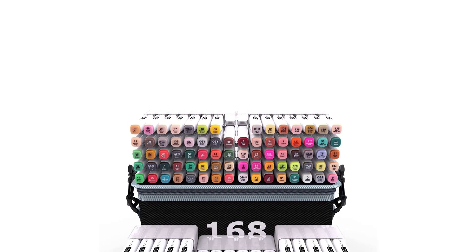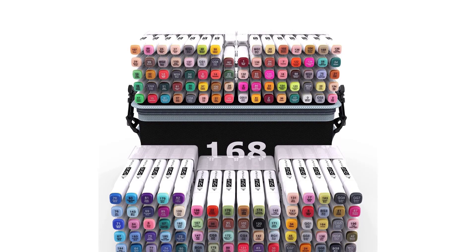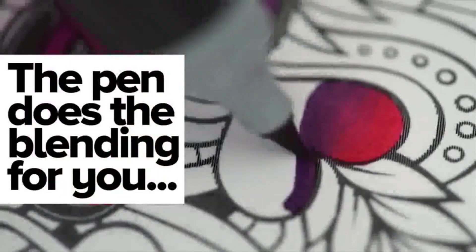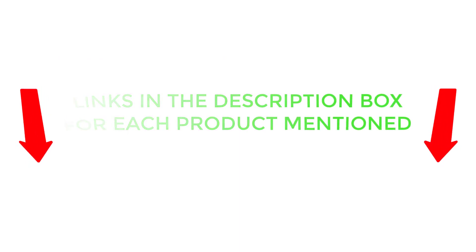There are many products available to choose from, each with different characteristics, benefits, and prices. To help you make an informed decision, I did extensive research, read tons of customer reviews, and compiled a list of the best skin tone markers from reputable brands. After much research, I found these products very helpful. If you want to know about the price and other information, be sure to check my description. So without any further delay, let's jump into the video.